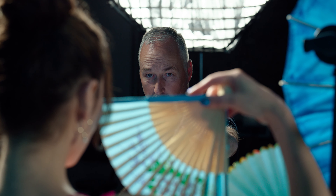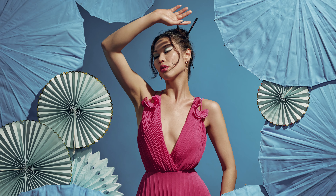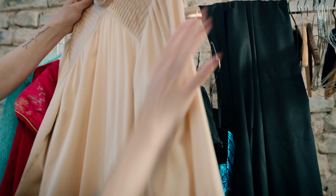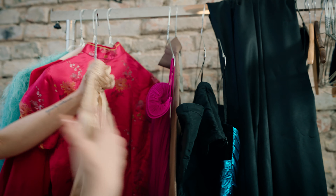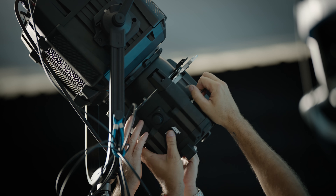We wanted the hot spot and the exposure to fall off around the edges. To fill in the shadow areas, we've got the Octa 4 on axis, very low powered, with a grid in front — just to really lift the shadows and complement the shadow-to-mid-tone ranges to balance the shot. Then we used another Orbiter behind the model with barn doors and an open optic as a rim light, just to give a bit of separation.